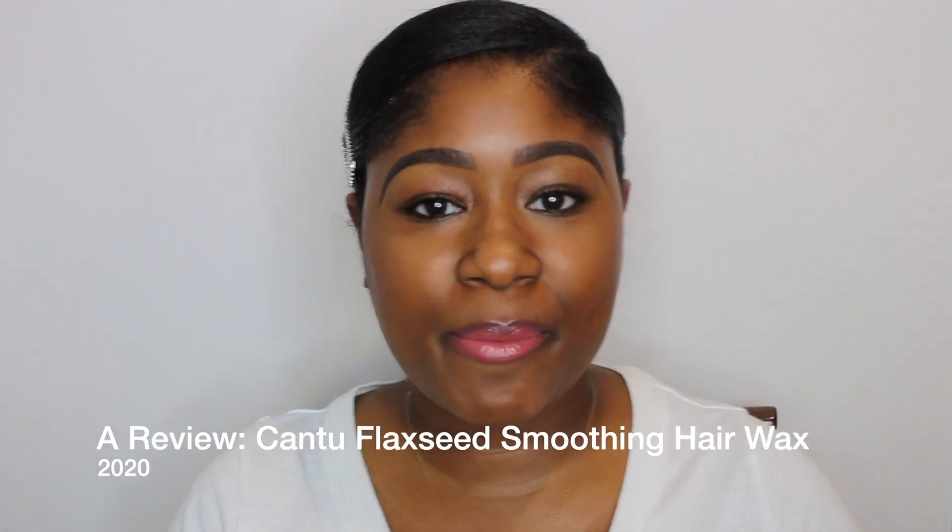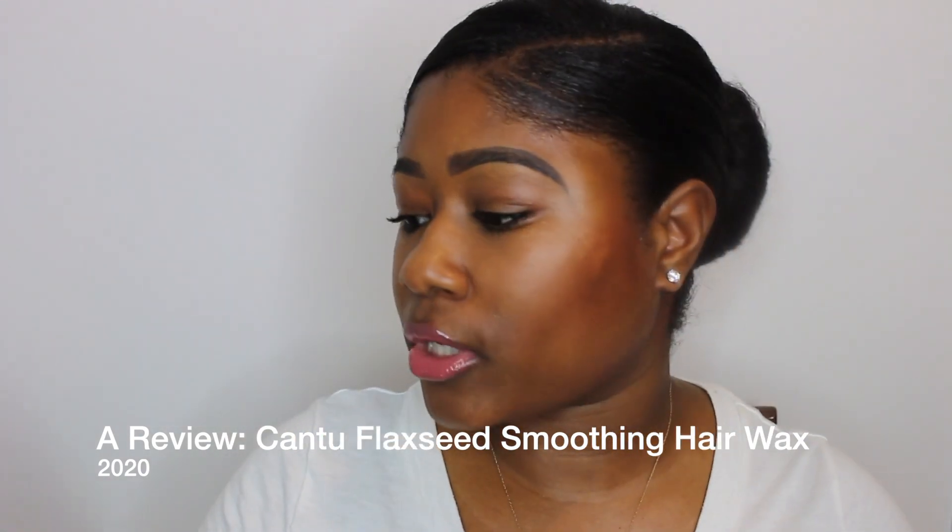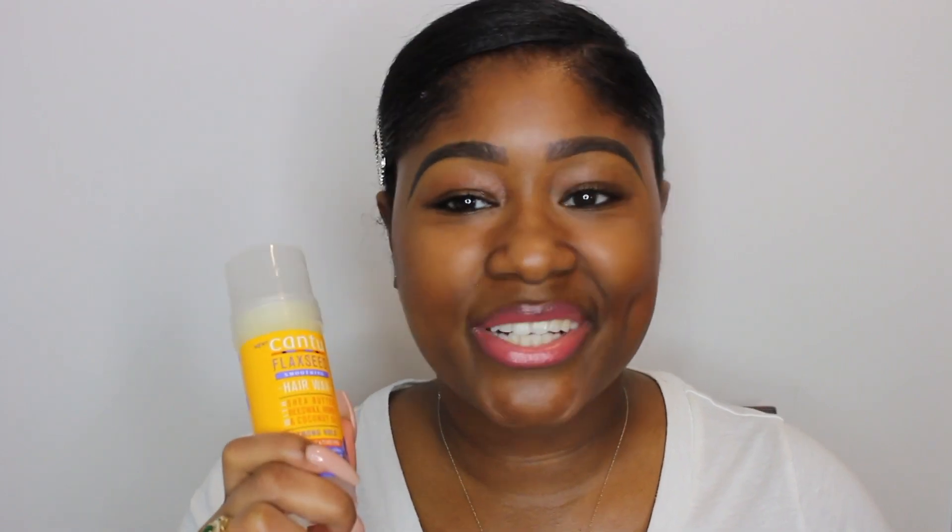Hey girl, Kimberly! Thank you so much for coming back to my channel. In this video I'm going to be talking about the new Cantu flaxseed soothing hair wax with shea butter, beeswax, honey, and coconut oil — strong hold, non-sticky, flake free, also free from parabens, phthalates, and mineral oil. Super long name, but this has been all over the internet about being a new healthy edge control. I'm going to tell you whether or not you should spend your money on it.